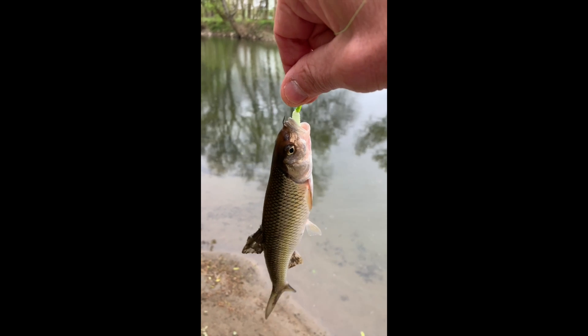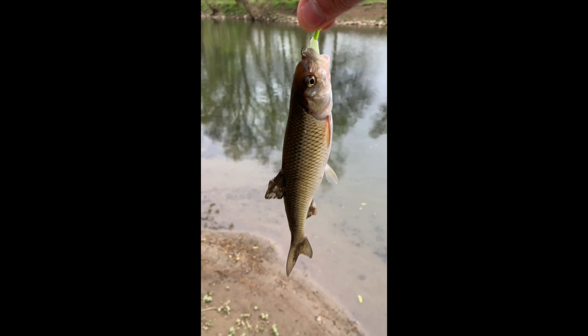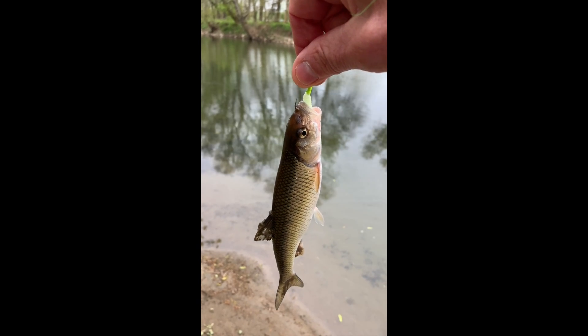Fall fish — this time I put it on a white grub. I was wondering if I was going to catch anything else, but these guys are pretty aggressive. Pretty cool.